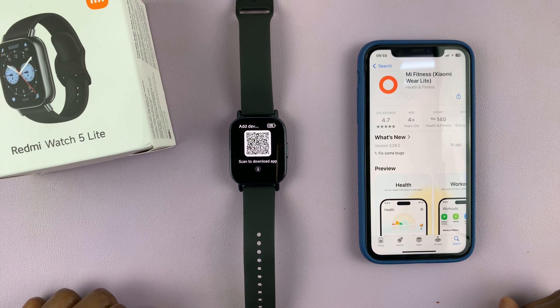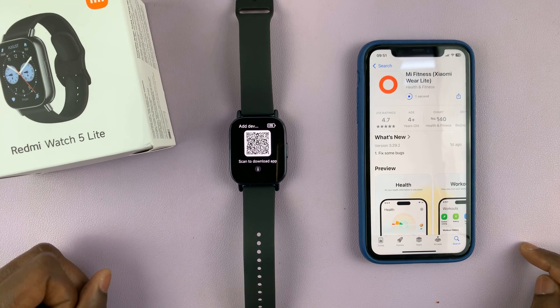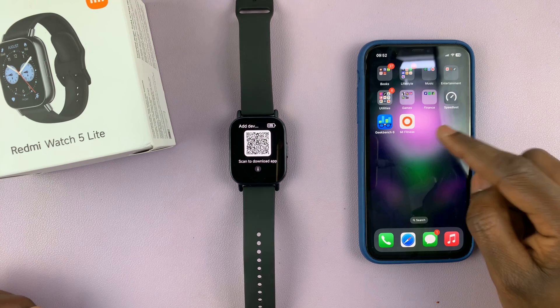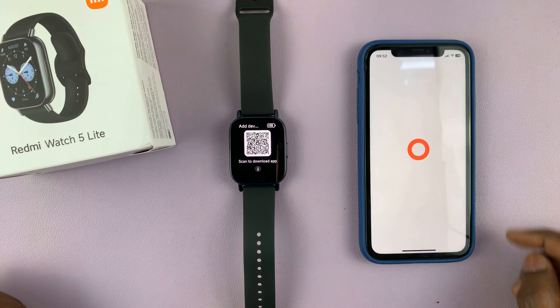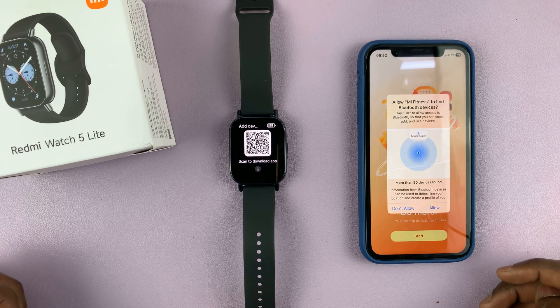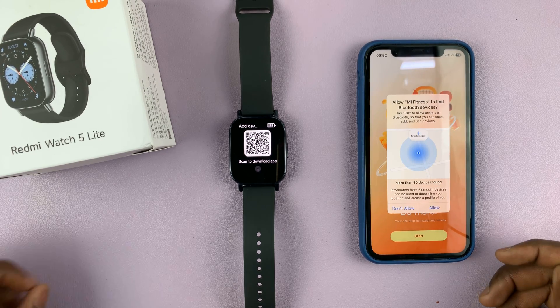The app is free and it should be downloaded in next to no time. As you can see, the app is installing. Once the installation is complete, you can either tap on open from here or go back to your home screen and launch the Mi Fitness app from there. Tap on it.